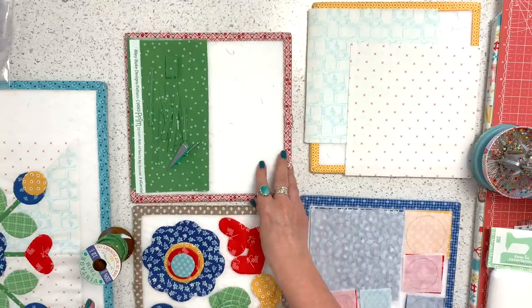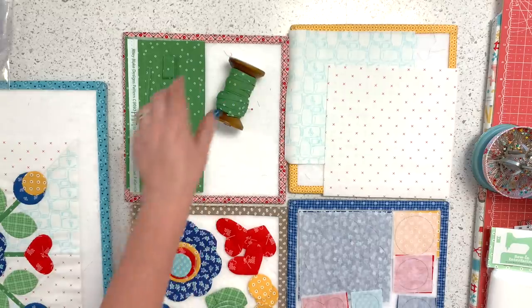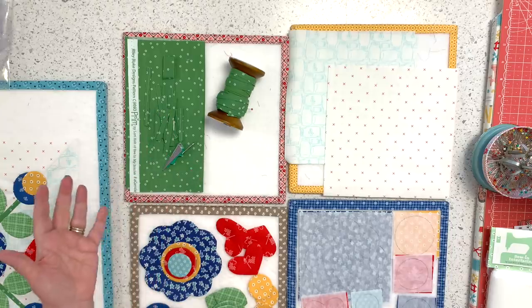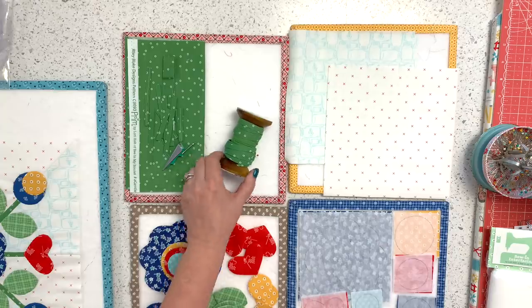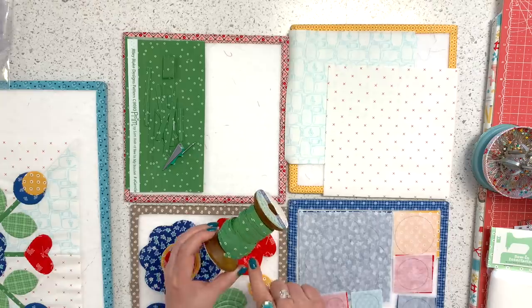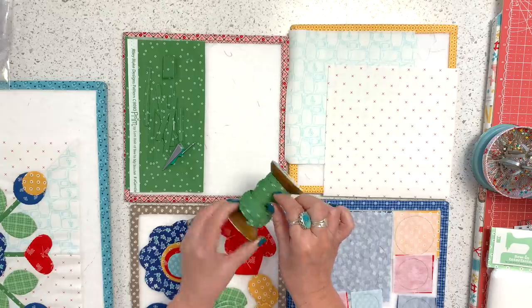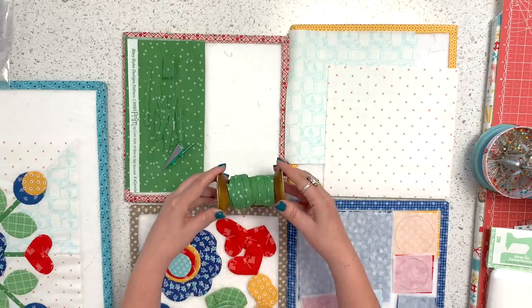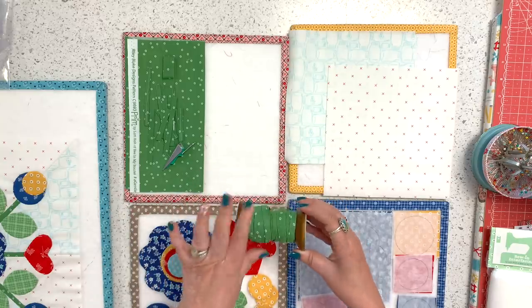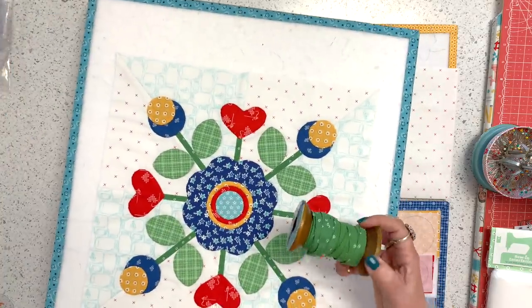I always get the question about what fabric I'm using. For the stems, I've been using the same fabric throughout so far — once I cut and press them, I put them on this spool. On one side I have strips I've cut on the bias, which are stretchy, and these are straight grain. So if I'm doing bending stems, I use the one cut on the bias. If I'm using straight stems, as in today's block, I don't need to worry about bias cutting.